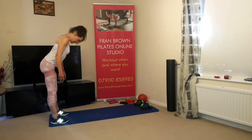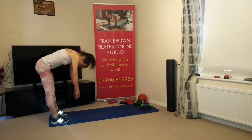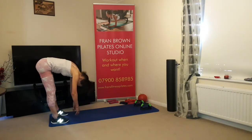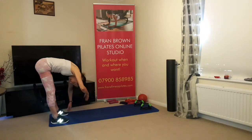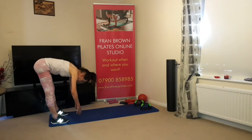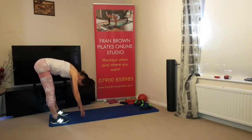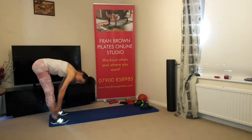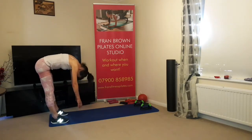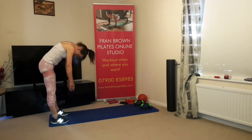Breathing in, hinge the hips back, tuck the chin in, opening the shoulder blades, rolling forwards one vertebra at a time — no tension in the upper body, just relax. Keep the abdominals in to support your back. Hinge the hips back and straighten the legs just enough for a warm-up stretch — nothing too much — then slowly roll up, breathing in, breathing out, tuck the chin in.